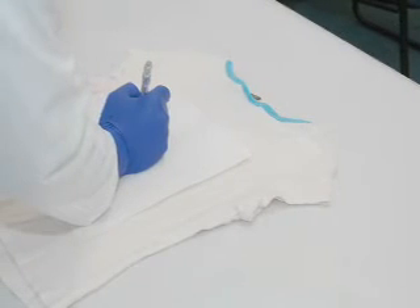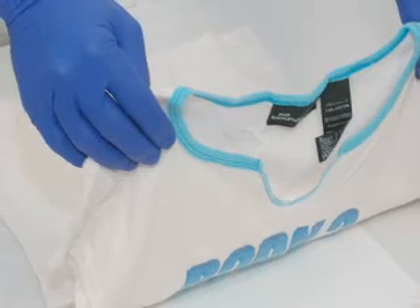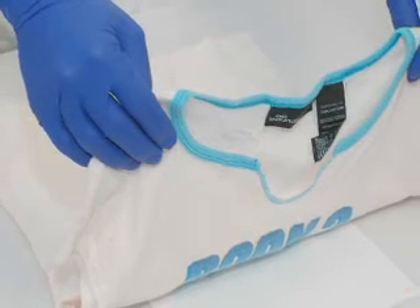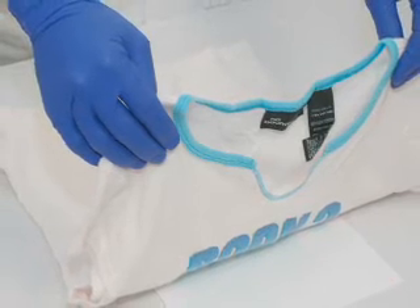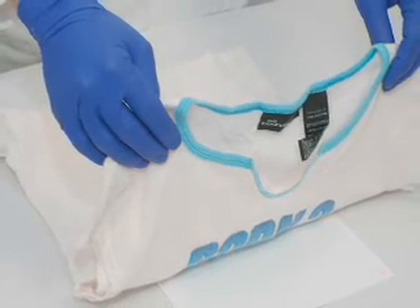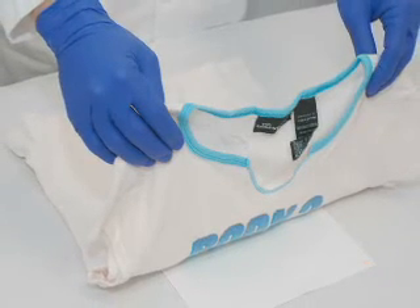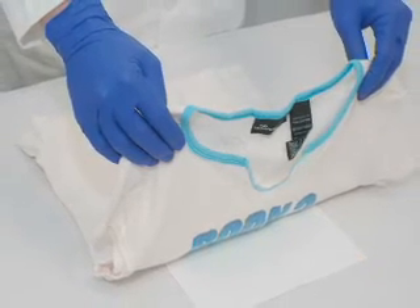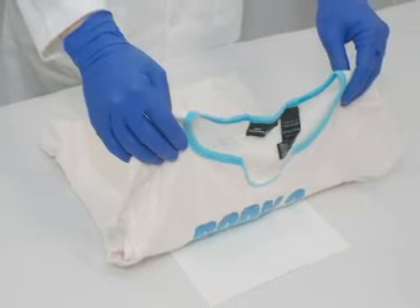Step 2: Mark reference points of evidence on test paper. Place the evidence face down on the emulsion-coated side of the test paper. Using a pencil, index any seams, buttonholes, buttons, rips, pockets, suspected bullet holes, tears, cuts, etc. for reference. Do not use ink, because it may transfer back onto the evidence item.